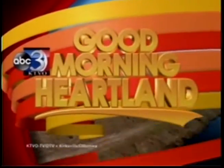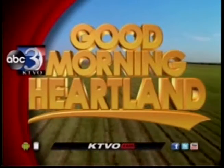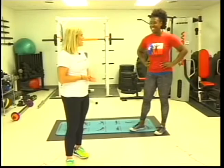This is KTVO's Good Morning Heartland. Welcome back. It's now time for our Wellness Wednesday segment with Stephanie Agro of Lone Star Physiques. And today we are doing the Rocking Body Workout.